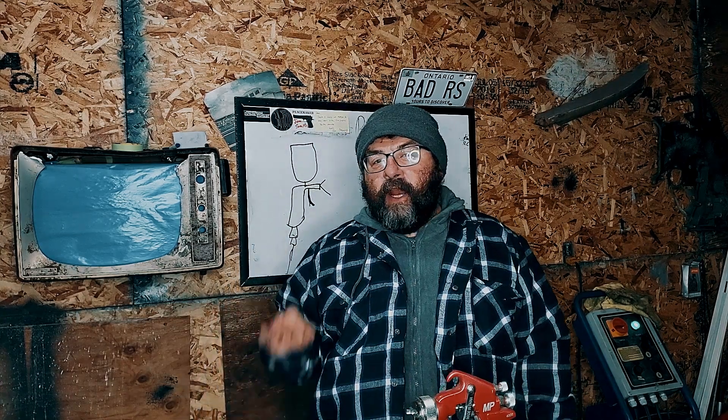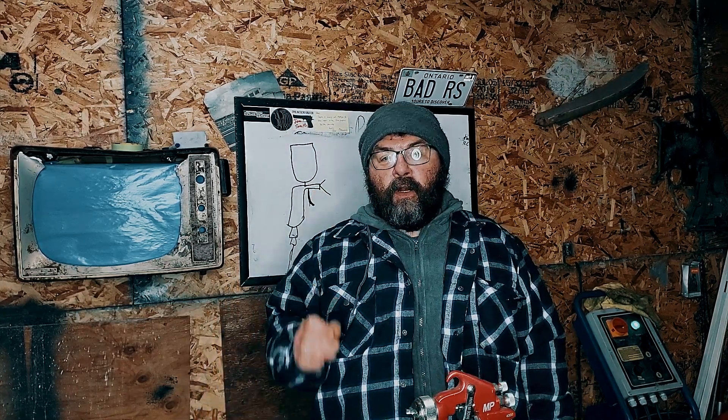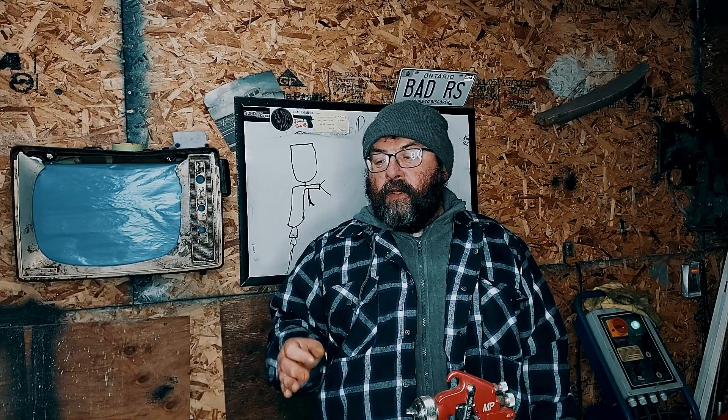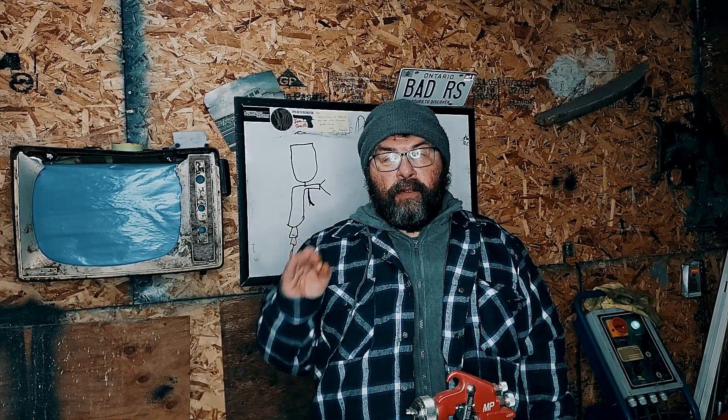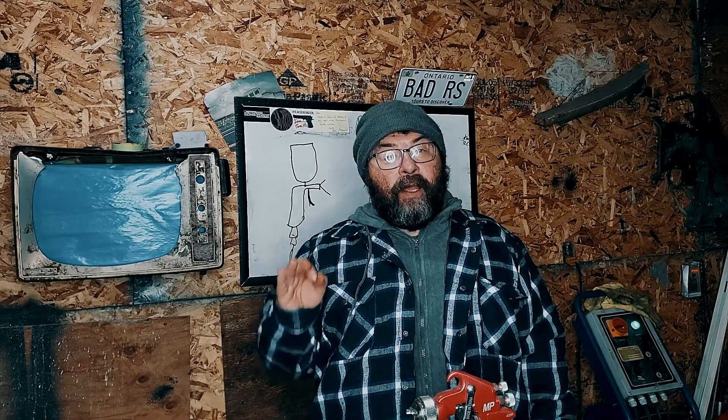Welcome back to This Guy's Garage. Today we're going to talk about how a paint gun works. Whether it's a conventional paint gun or a gravity feed paint gun, it doesn't matter — the same principle applies. It's just applied differently.